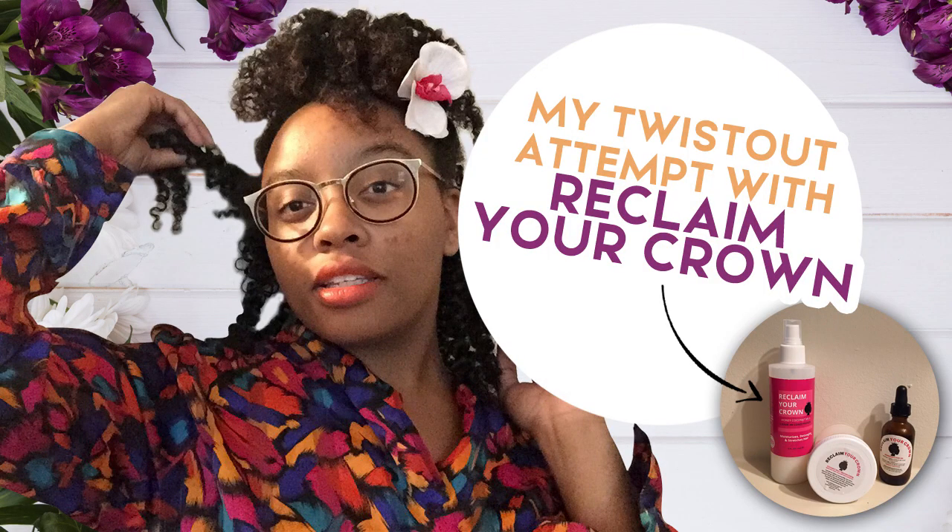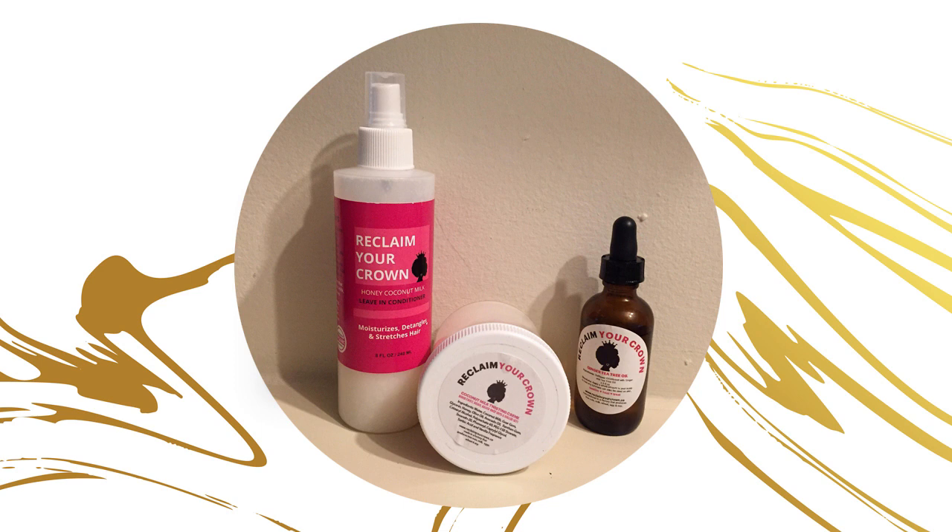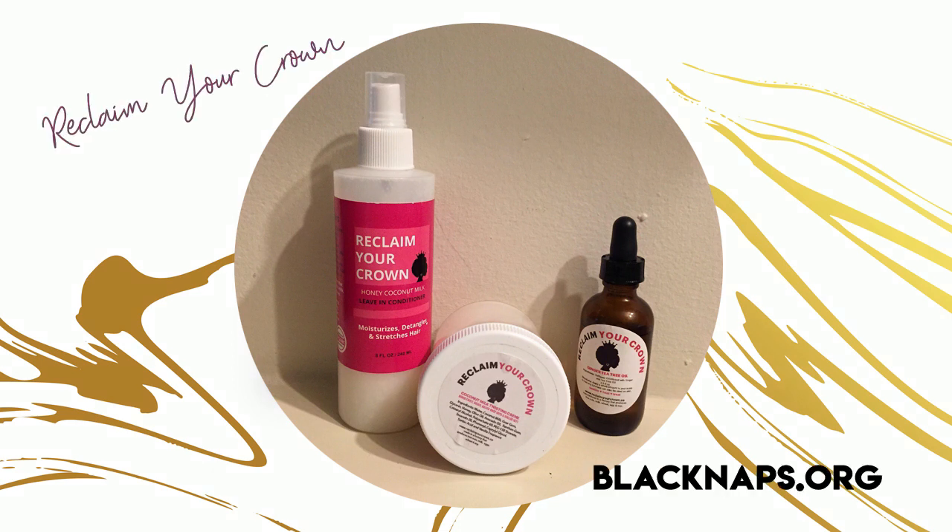You can get these products by going to blacknaps.org — it's the Reclaim Your Crown line. If you stay tuned I'll go through what I did in each step of the process and give you a little more information about the products so you can see if you want to test it for yourself.